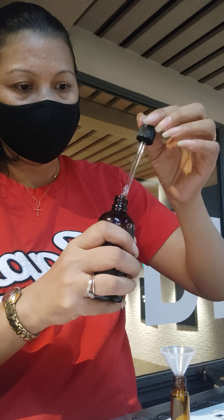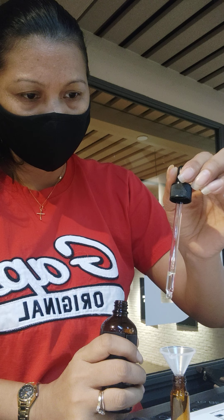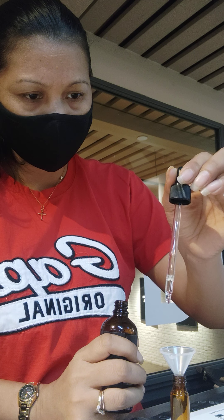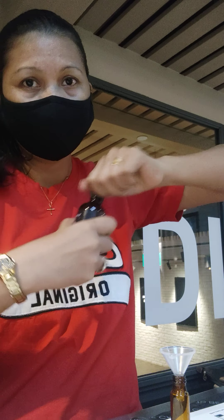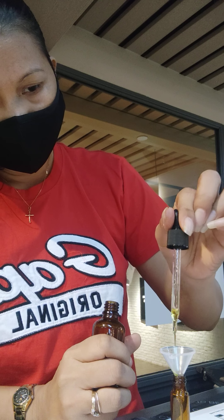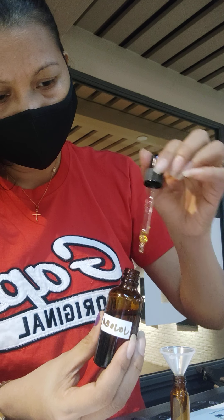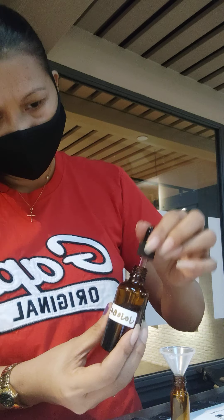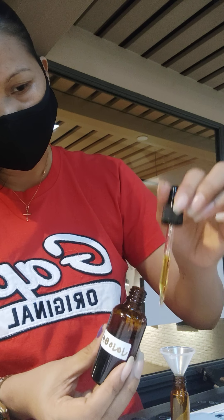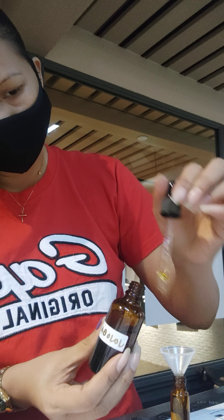Can someone help me open the geranium? How many of this? Nine. And then six eucalyptus. Okay, eucalyptus. How many? One, two, three, four, five, six, seven, eight, nine, ten. We fold this. Six. Five, two, three, four, five.